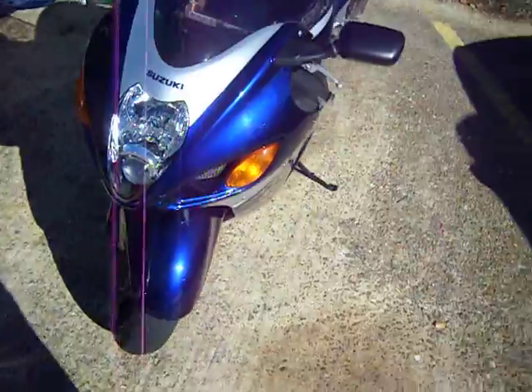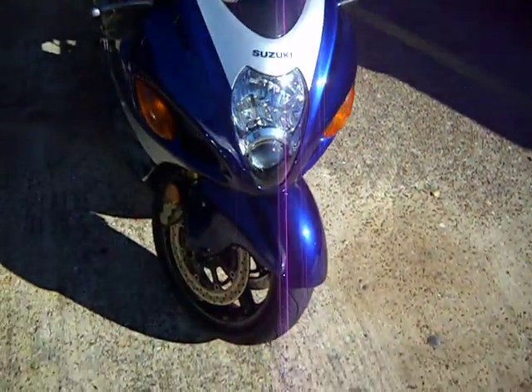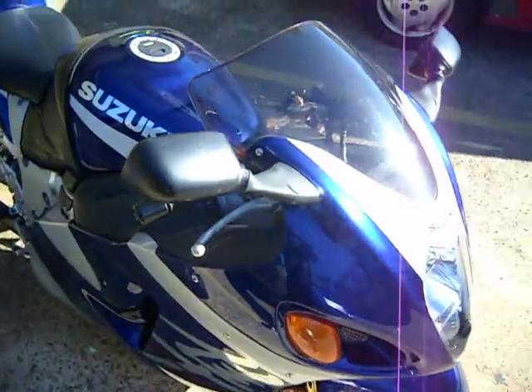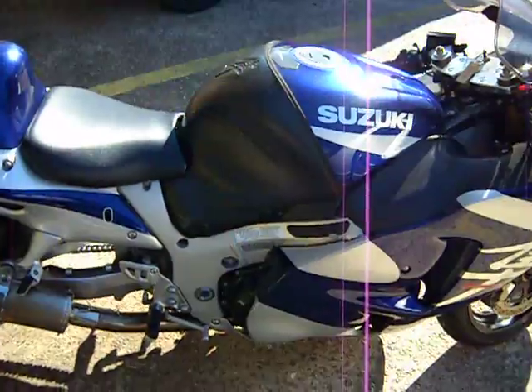I'm looking to do future mods on it. I'm going to put a quarter cam in it and probably get my heads ported and polished. And that will probably be it for that little spell.